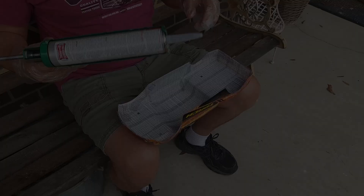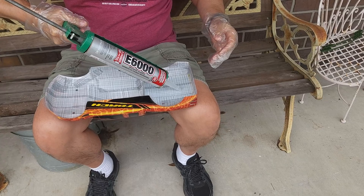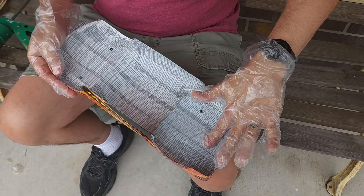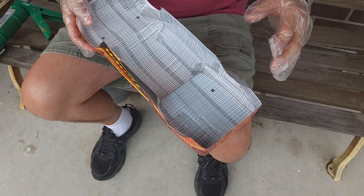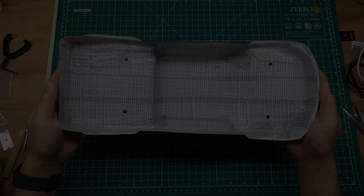I've got my E6000 in the caulk gun — all we're going to do is squirt some into the body and then take a gloved finger and spread it out. You want to spread it relatively thin. Don't apply a huge thick amount because not only will it take forever to dry, it'll also be really heavy and doesn't add much more strength. Make sure you do this outside because this stuff stinks, then let it dry outside overnight.